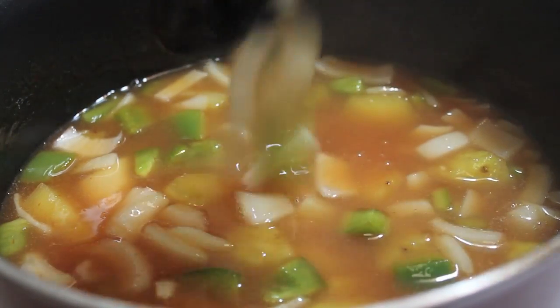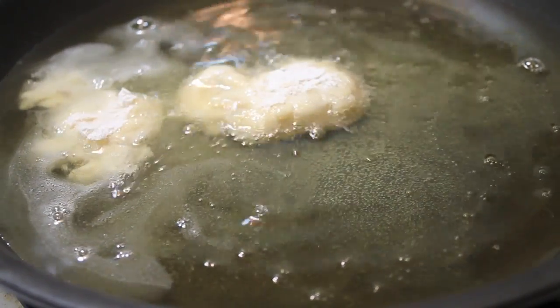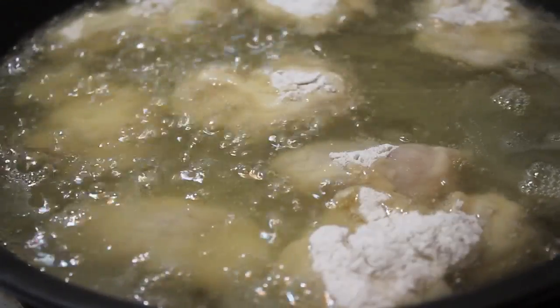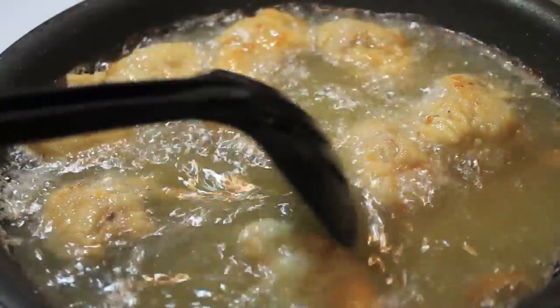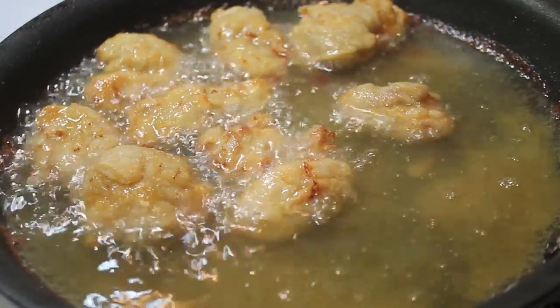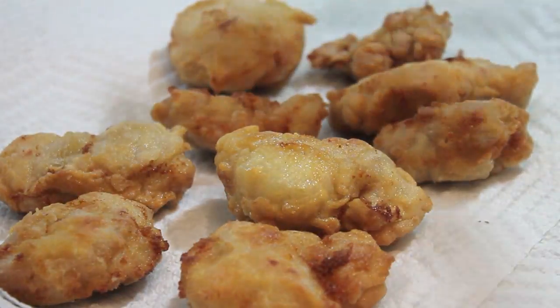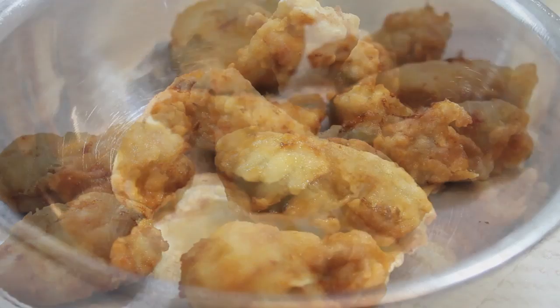While the sauce is cooking, we can go ahead and fry our chicken. I poured some vegetable oil into this pan and turned the heat up to medium. Start adding in your chicken — be sure not to overcrowd your pan, otherwise nothing will cook evenly. Once it is nice and golden brown like this, remove the chicken from the pan and place it on a paper towel lined plate.